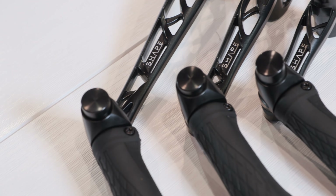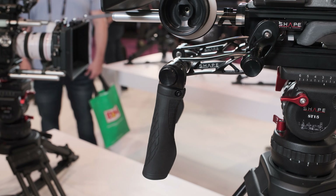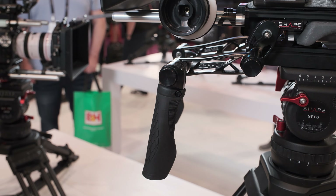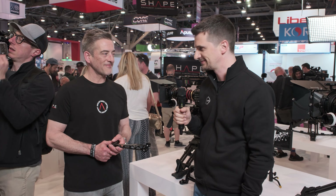Anything else we can talk about regarding the handles? You have to come to our booth 6030 at NAB to come and see them and feel them — it's really worthwhile. Thank you for your time and have a good rest of the show. Thank you. Thanks for watching — stay tuned to CineD for a lot more from NAB 2023, and please don't forget to subscribe to our YouTube channel.